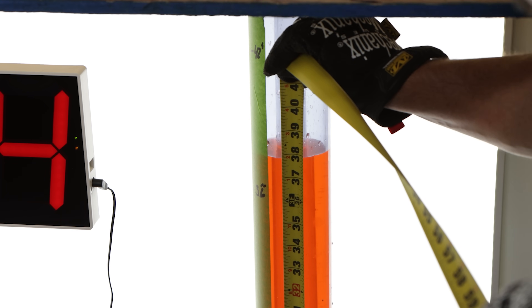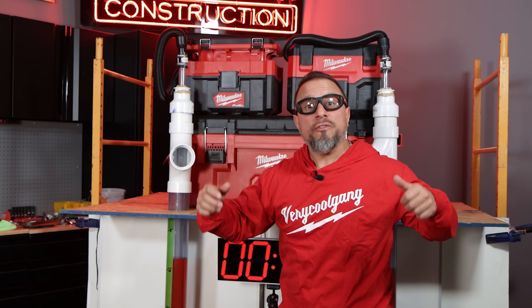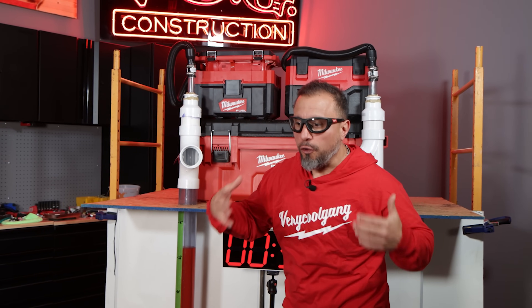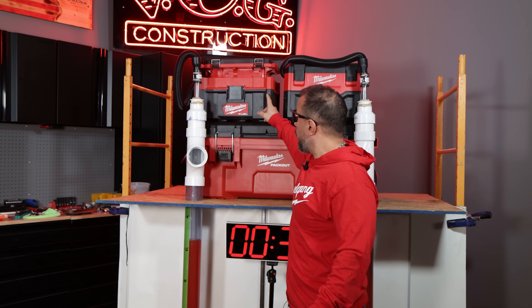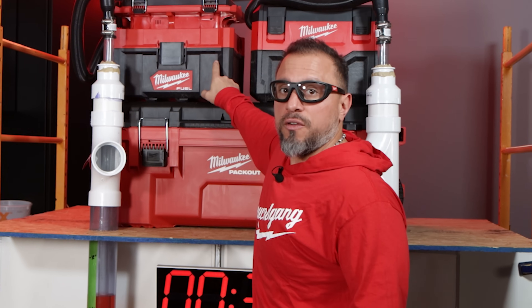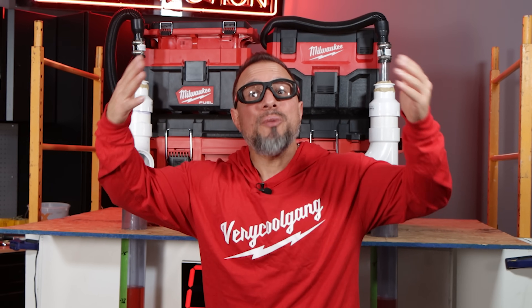With that being said, I would recommend both of these vacuums. The standard M18 excels when vacuuming smaller and lighter debris. When it comes to full water pulls and extraction, the Milwaukee Packout Fuel excels. You're also paying more for being able to integrate this vacuum into the Packout system. Now that you have all that information, you can make the decision for yourself which one would be better for you.